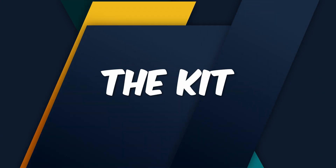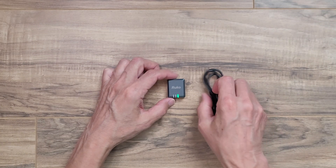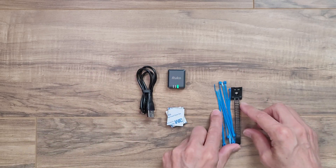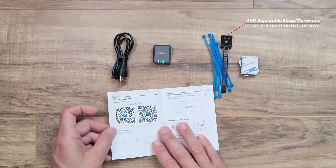I'll let you know how to enter and win one of these shortly, but first let's see what we get in the package and set it up to make sure this module even works. The set comes with the module itself, a charging cable, some extra velcro, and a little instruction manual which has a QR code so you can download the RUKO scanner app, which is what's going to allow us to program it.